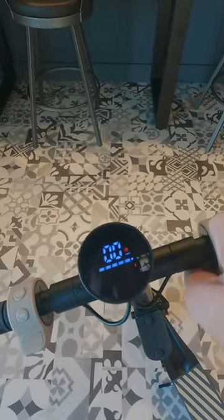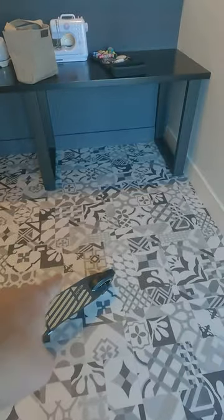It comes pre-programmed with three different modes, depending on how you want to ride it. It's got an accelerator, obviously. It's got a digital brake, and it also has a push brake in the back.